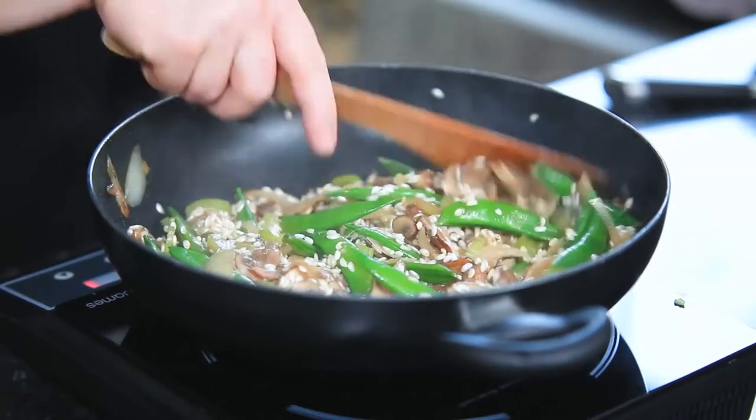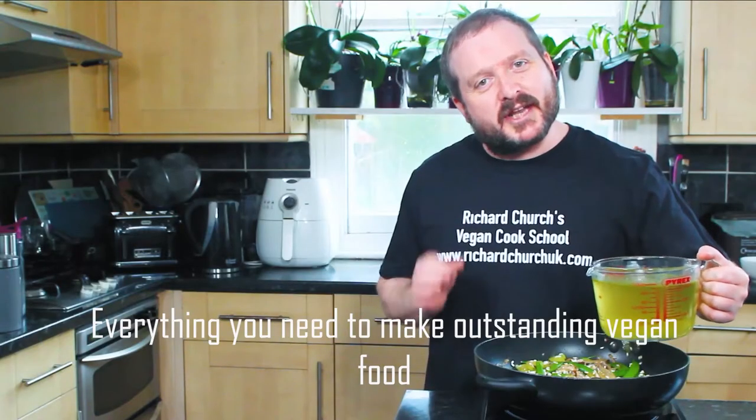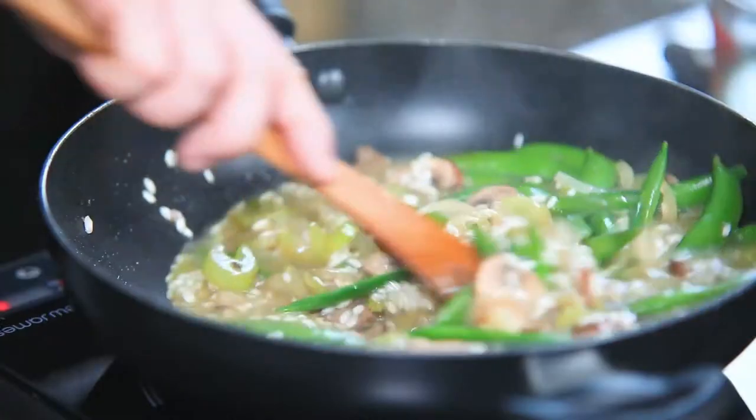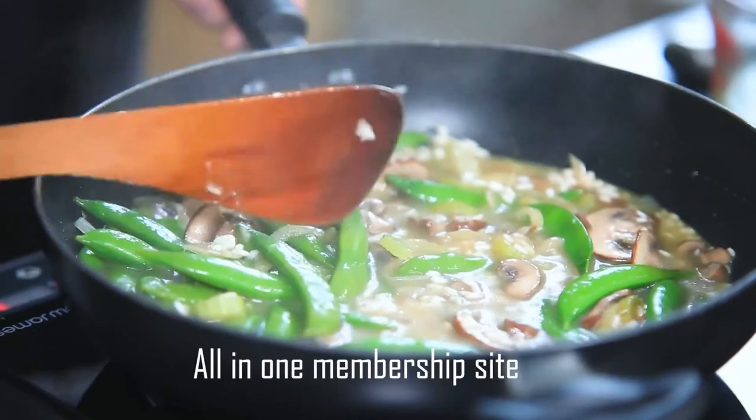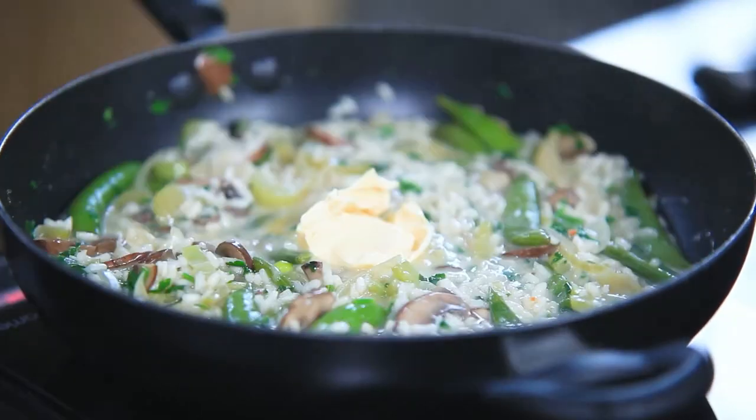Right now we're sort of coating it and we're going to cook it in the stock in just a moment — what they call a ladle full at a time. I'm going to just pour it in. Risotto isn't a dish that you walk away from — beautiful creamy texture, I mean look at that. Put a lid on.